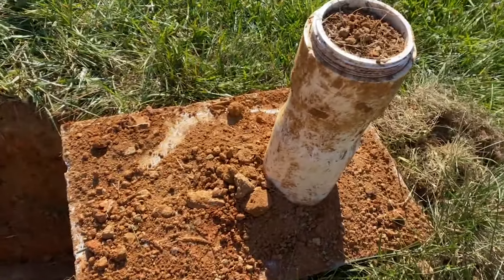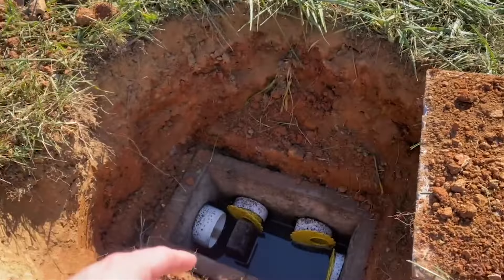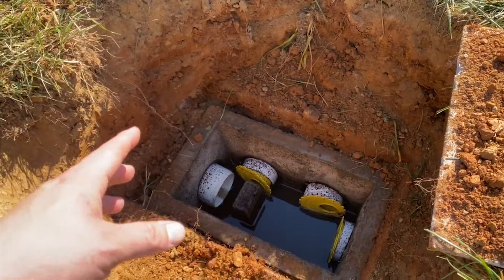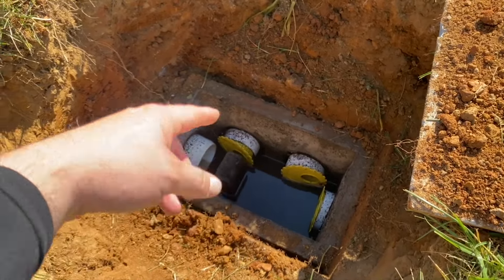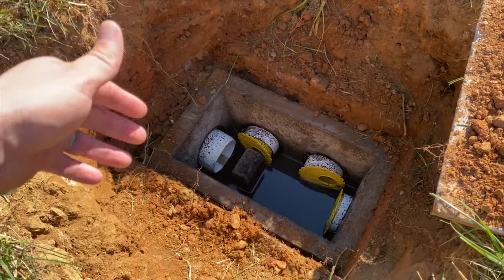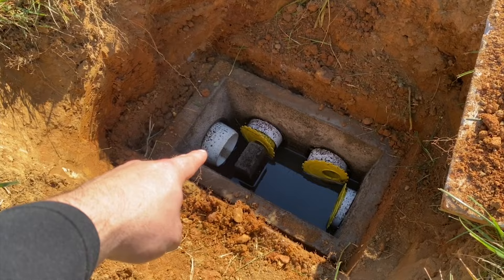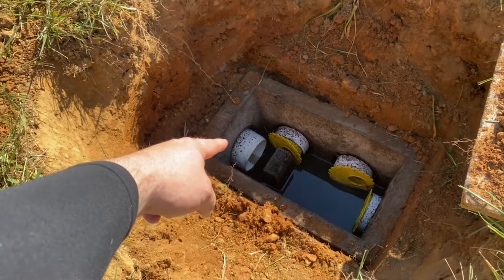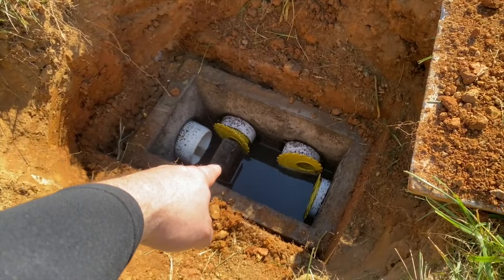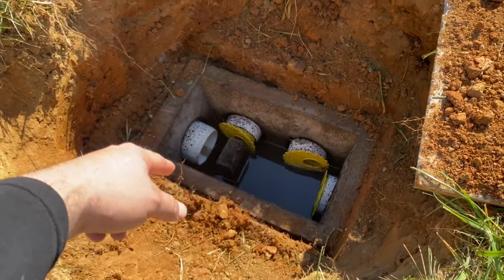In our state, newer systems will have a four-inch clean-out just like that, but brand new systems will have a manhole riser on the system. The reason why you want a manhole riser is so you can adjust those yellow speed levelers. If you have a system that is functioning properly, the water will come from this pipe — this is going to be the outlet line of the tank, inlet line to the distribution box. The water will go in, it'll hit that little brick, and then the water should evenly disperse to all three of these trenches.